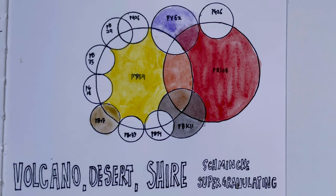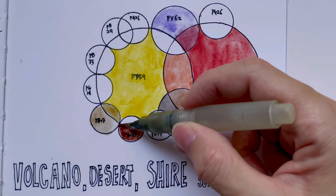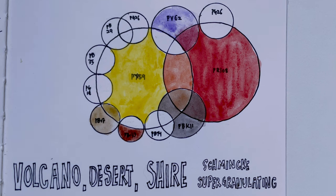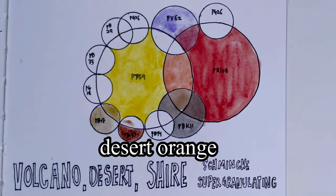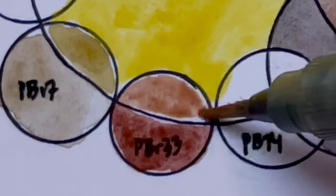PY159 together with PBR33 gives us the colour called Desert Orange. As you can see, it does look like a mixture of those two colours together.